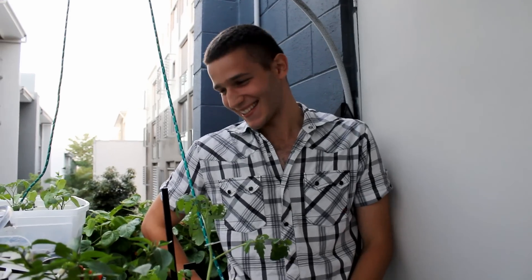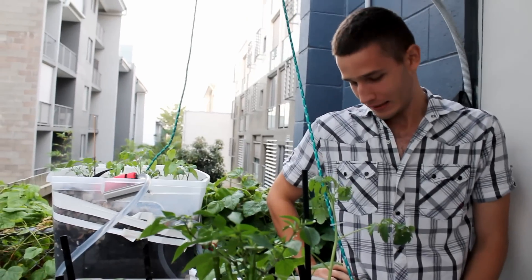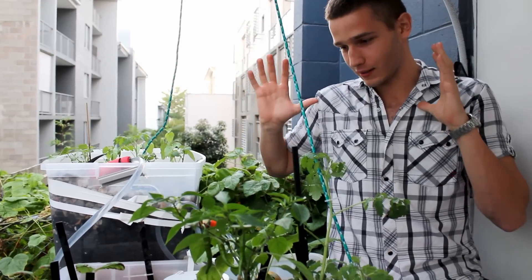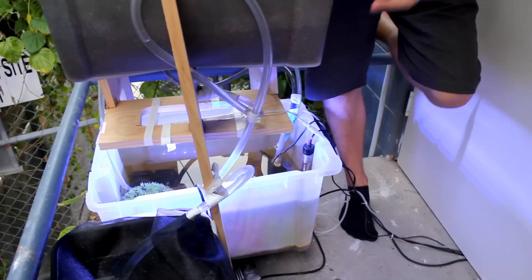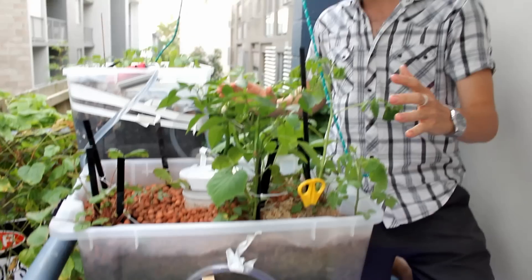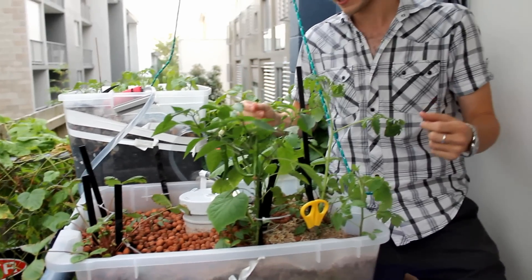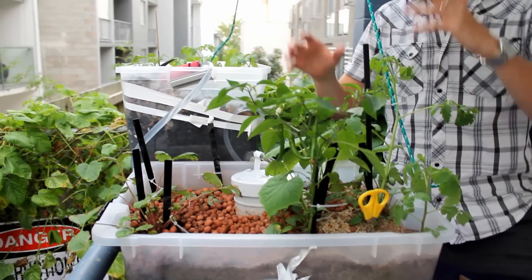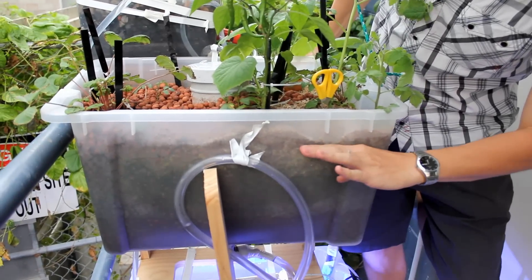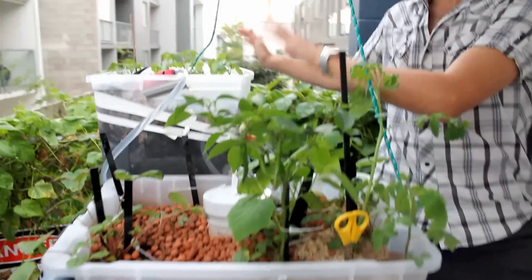Hi guys, this is Epic PC Cases. Today we have the aquaponics system that we built. Basically the way it works is that we have fish down here — we feed the fish, and then the water gets pumped up into these tanks. That's where all the nutrients from the fish waste go, and that feeds all the plants here. Then the water, when it fills up to the top, will drain back down into the aquarium.